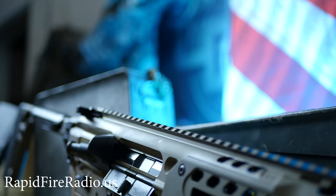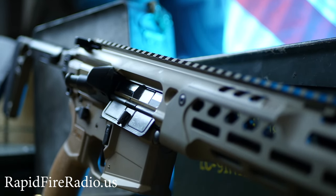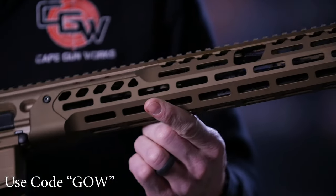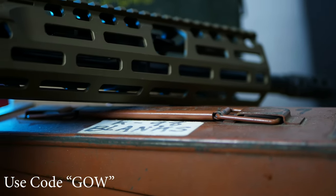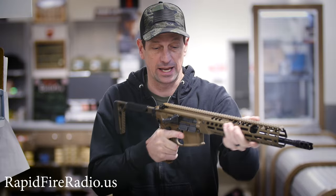It's cheaper than a pre-ban and already has everything you're going to do to your pre-ban to make it modern. It's got M-LOK rail all the way around the handguard. They changed the shape of the handguard from the prior version of the MCX to the LT Spear — it's more of an oval or teardrop shape. It feels really good in the hand.